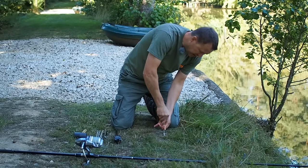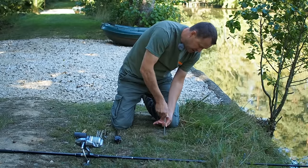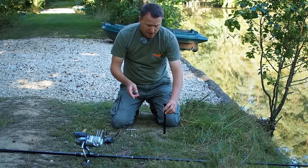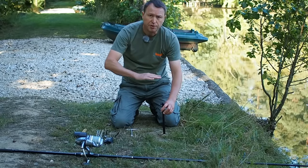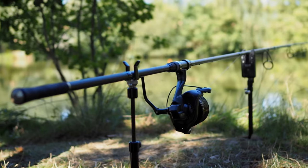First job, let's try and find somewhere to get the front bank stick in. I'm just using one of these bank stick augers here, which are a great tool. The ground's fairly flat here, so I'm going to put the 12-inch one at the front and the 9-inch one at the back. I like the rod to either be parallel to the water or a bit tips-up.